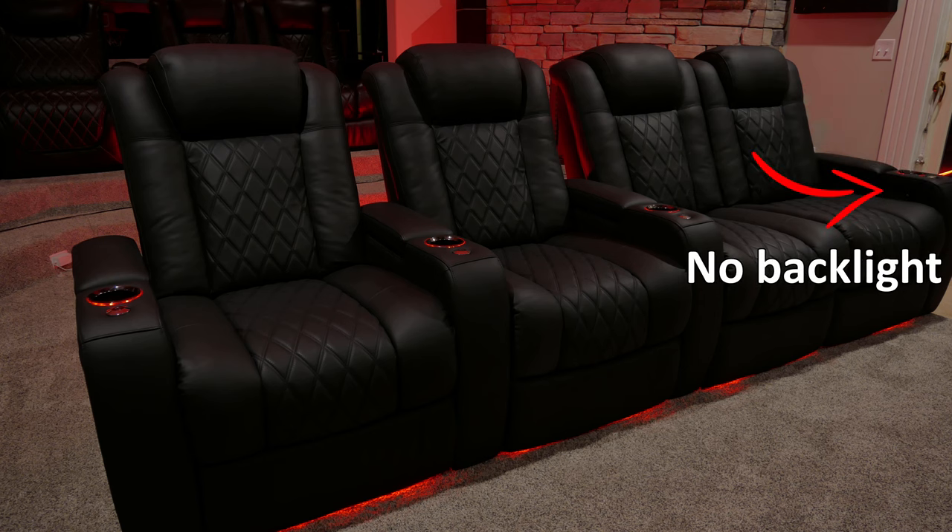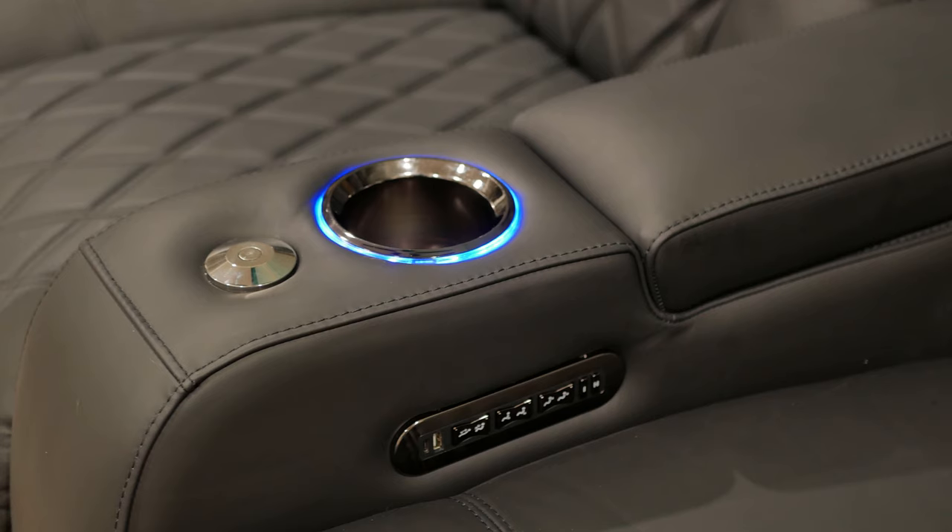Another big change is the lack of a backlight on the controls. While that may seem like a pitfall, it's actually one of the biggest complaints people have had on the forums, especially in rooms with projectors as their video source. Any little light coming off your chairs or equipment is going to affect picture brightness in your room and ultimately affect your projected image. Valencia has gotten rid of the backlight, and it's really not hard to find the buttons in the dark — they're all in a line and use toggle switches. Valencia is always striving to make improvements, so I wouldn't be surprised if this upgrade made its way to the standard seats in the future.